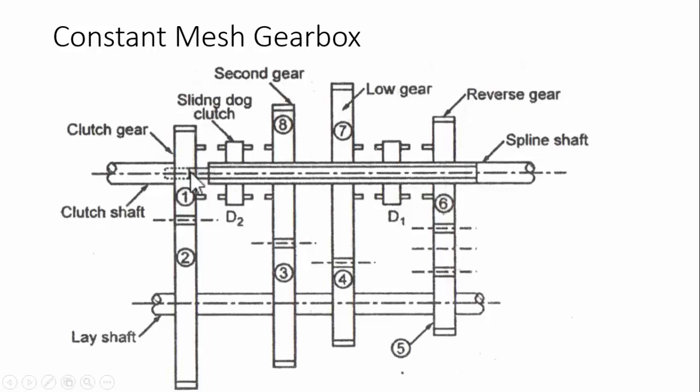The gear combinations are as follows: gears one, two, four, and seven form the first gear; gears one, two, three, and eight form the second gear; straight transmission gives the top gear; and the reverse gear uses gears one, two, five, and six, with an idler gear in between.